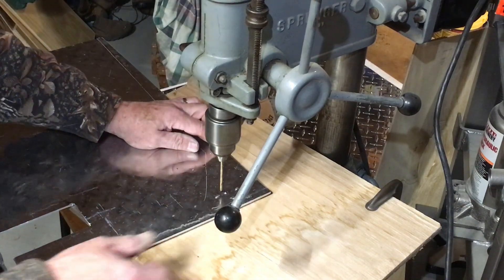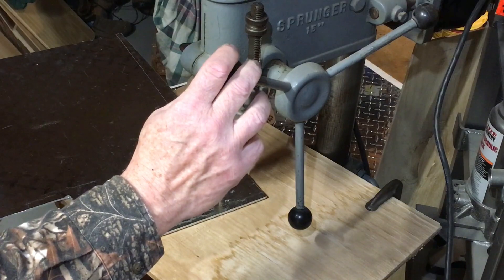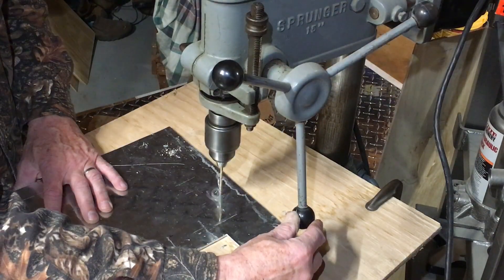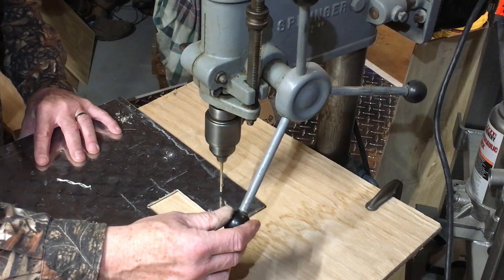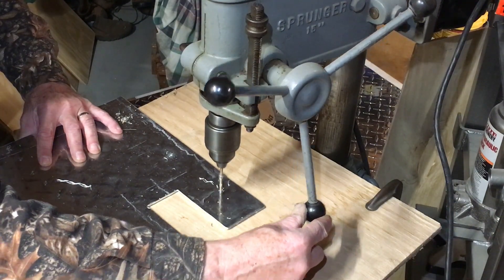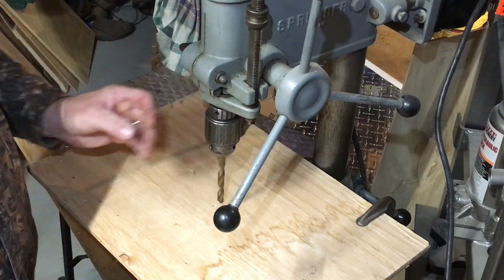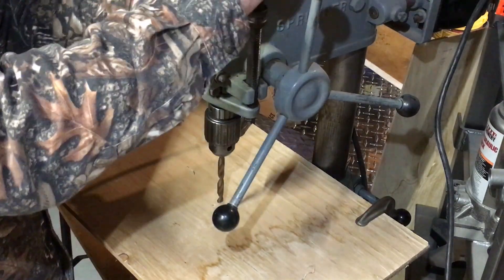I'm going to drill some pilot holes. Don't ever forget to take your chuck key out or else you'll get it right in the belly. I think I'm going to slow it down for this — it is 3/8 inch so I'll bring the speed down a bit.